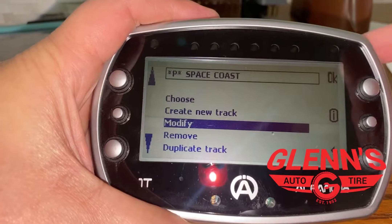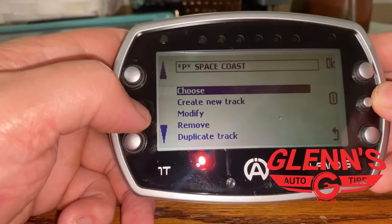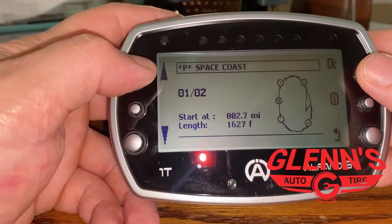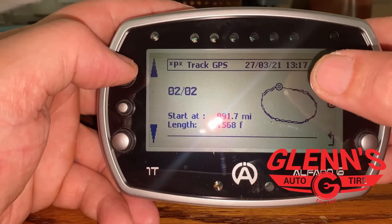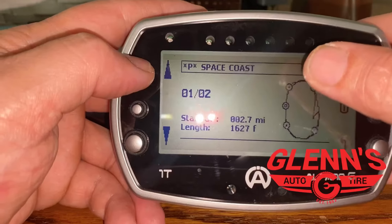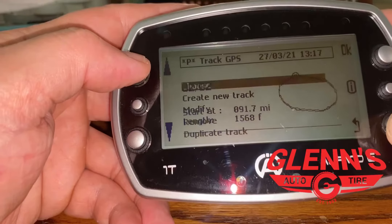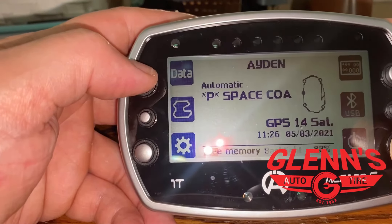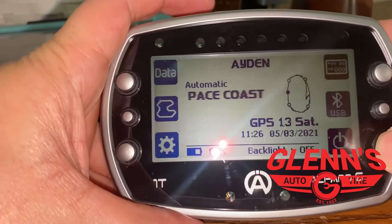You can find the different tracks you've been to through here and remove them. I don't know why you'd want to duplicate one. You can choose the track — I already changed the name of our main track to Space Coast. This one here is Hobe Sound; I know that because of the GPS coordinates. We did have one other track in here — I accidentally deleted it, but it identified as Ambassador Speedway. That one was preloaded, and apparently this unit has thousands of tracks, though most of them are from overseas.